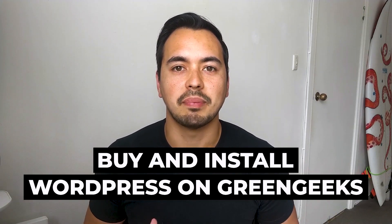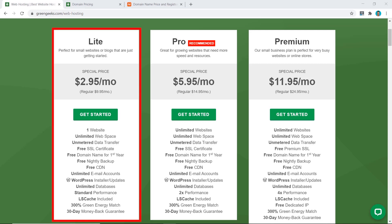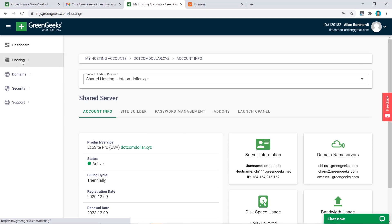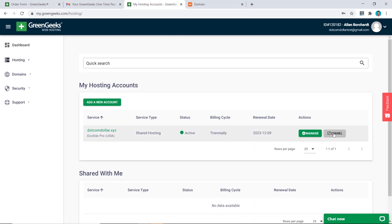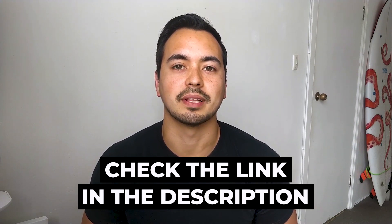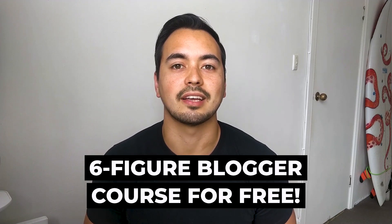In this tutorial I will show you how to buy and install WordPress on GreenGeeks step by step. I will show you which hosting plan you should choose and the actual buying process. I will then show you how to install WordPress on GreenGeeks the right way with the correct settings. Towards the end of this video I will give you a very special offer if you decide to pick up GreenGeeks through my link below.